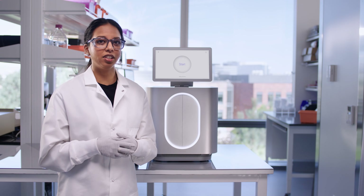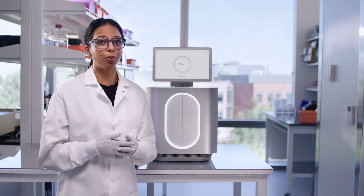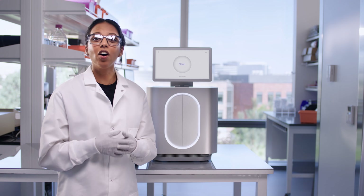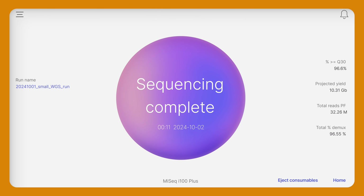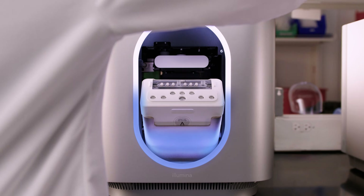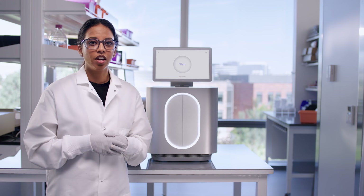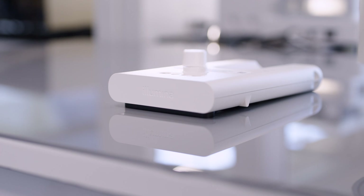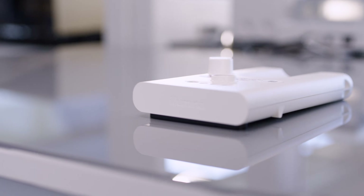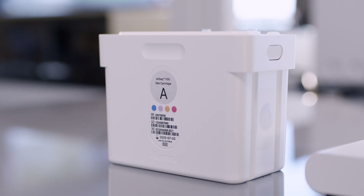You will have the flexibility to start a run whenever your library is ready, since there's no need to wait for reagents to thaw and all the consumables can be used right away. Once the run is complete, the cartridges have recyclable components and can be easily disassembled for simple disposal according to your lab safety requirements. There are two consumables for the MiSeq i100 series: the dry cartridge, which contains dried reagents and flow cell, and the wet cartridge, which contains liquid reagents and buffers.